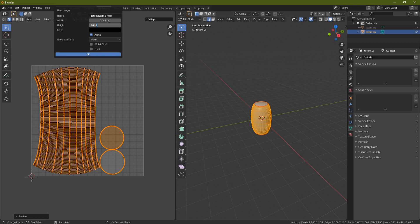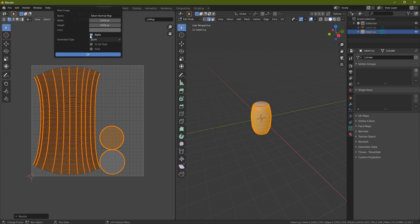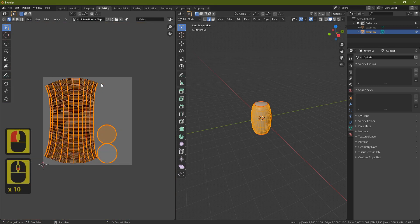Change the color to something lighter so we can see what we're doing, turn off Alpha, and press OK. You'll end up with a new blank map. Now give this a material: go to the Materials tab, click the plus and then New. Call it 'totem_wood'.